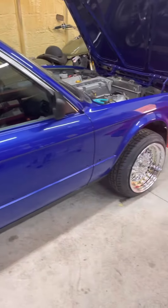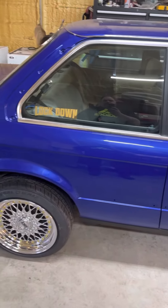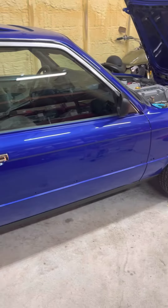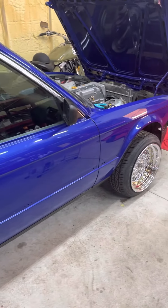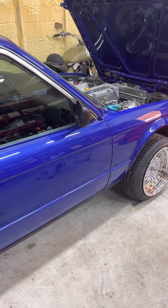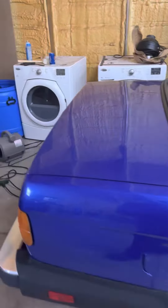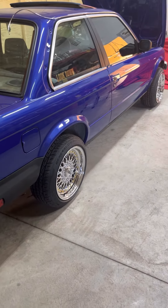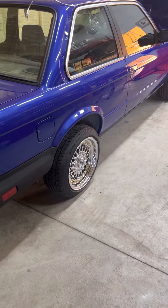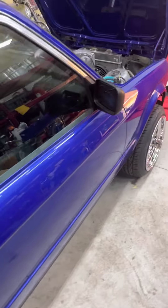A little advice to anybody who's going to do one of these: this trim is gold. So whatever you do, make sure you keep all your trim. Try to not wreck it. The clips — you've got to keep your clips. They make aftermarket ones, but they really don't work that well. I'm trying to put all the trim back together. Seals, gaskets — I found these gaskets for the doors on Etsy. They turned out amazing.